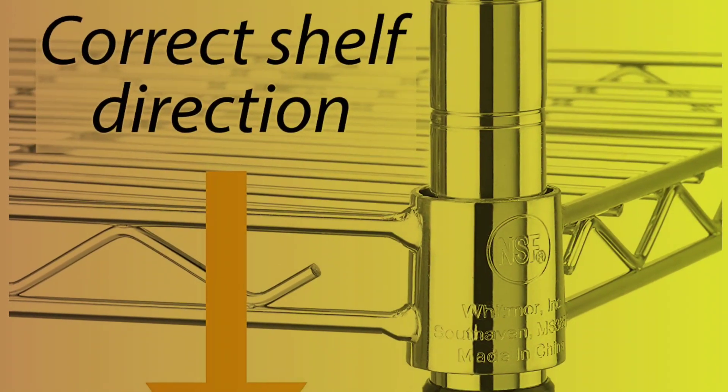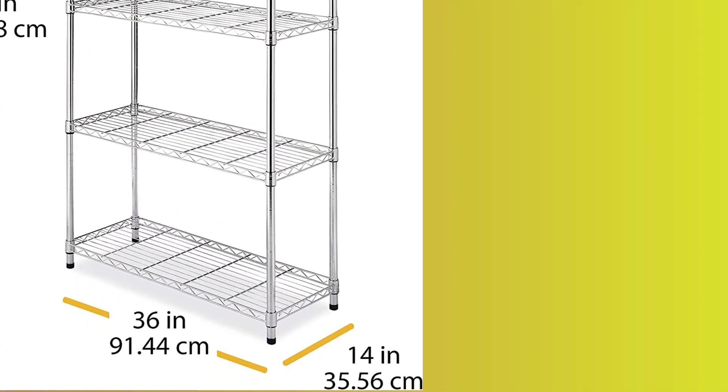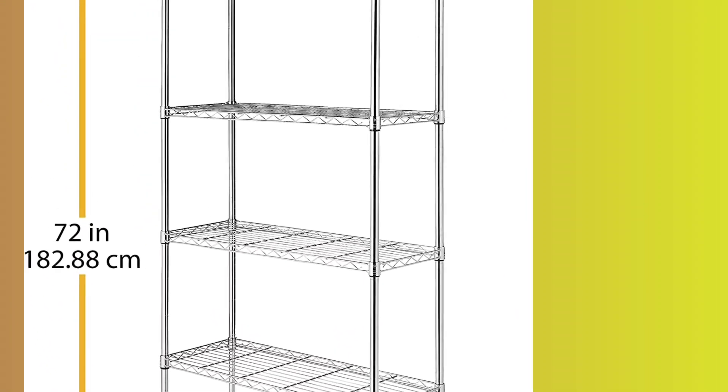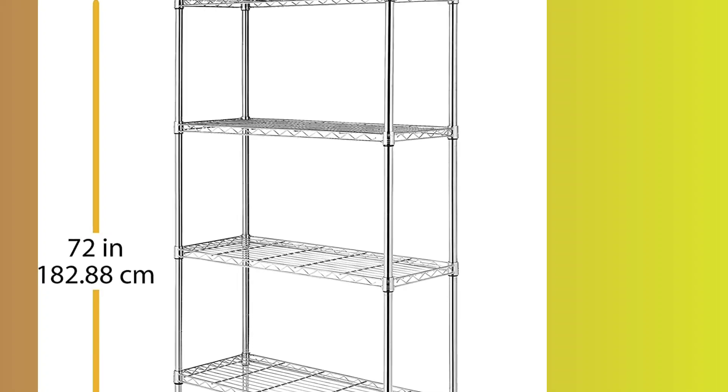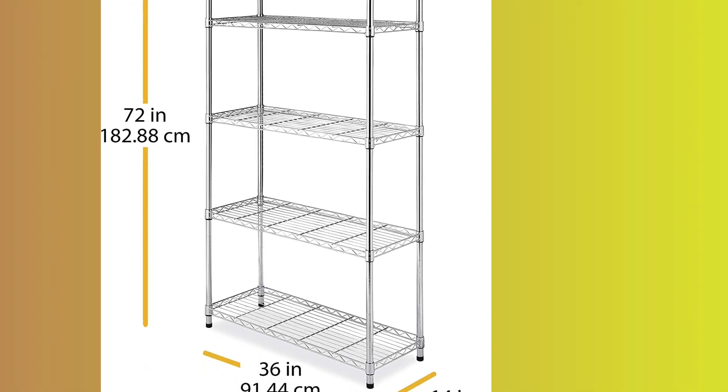You can just fill the racks with tons of stuff — the more weight, the more secure it feels. Simple to tear down and put together. It can hold heavy items in the garage as well. To put small stuff on them, get rack covers. The value for dollar is amazing.